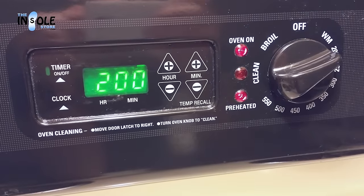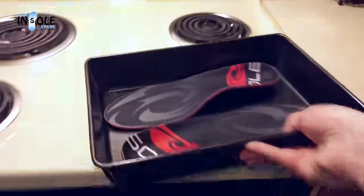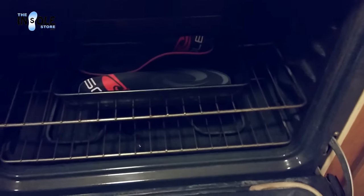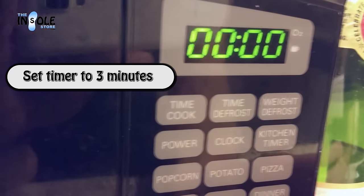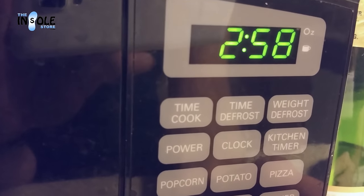Now that the oven is preheated, place your footbeds side-by-side on a pan or baking sheet. Cookie sheets work best. Be sure that the OptiTherm indicator is facing outward and is visible through the oven door. We'll want to wait until this turns black, or no longer than three minutes. Now is a great time to go ahead and set your timer.